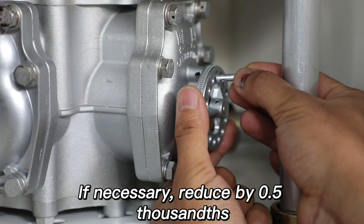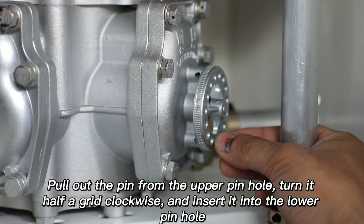Pull out the pin from the upper pinhole, turn it half a grid clockwise, and insert it into the lower pinhole. After inserting the pin, insert the wire to prevent it from slipping out.